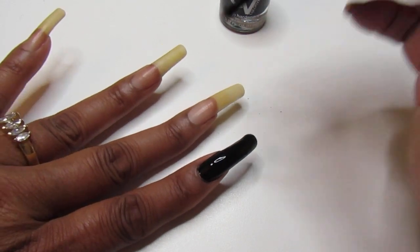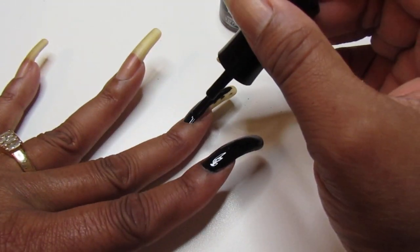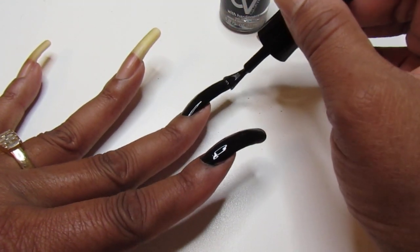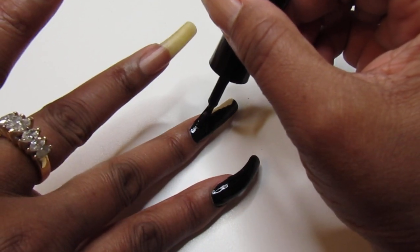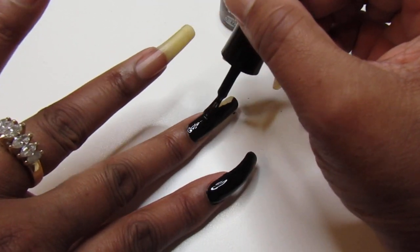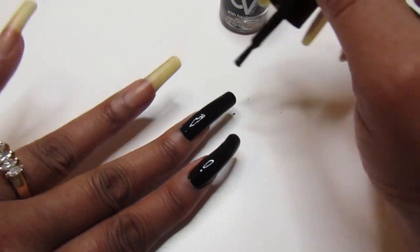It gives me sexy. It gives me vampy. It gives me New Year's Eve, New Year's Day. So if you guys have this one, you're going to love it. If you haven't already used this one, you need to.